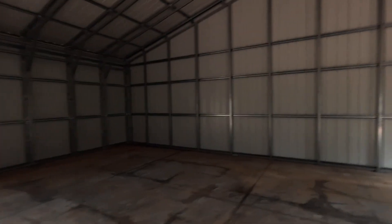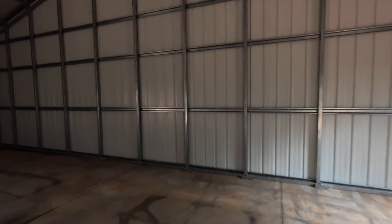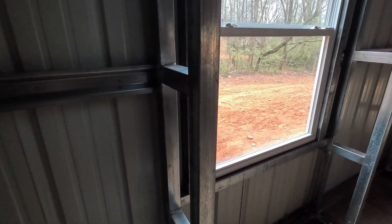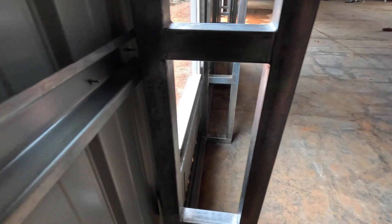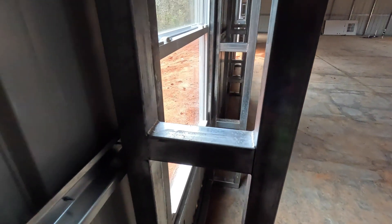We've got the same double supports going all the way across and then all the way down to the other side. The end walls are still a single beam, but obviously those aren't holding the weight of the building or any snow load. One thing we were not expecting was the placement of these beams — they're a bit thicker, so if we ever decided to do any interior walls down the road, we'd have to keep that in mind and build something in between or in front of them.